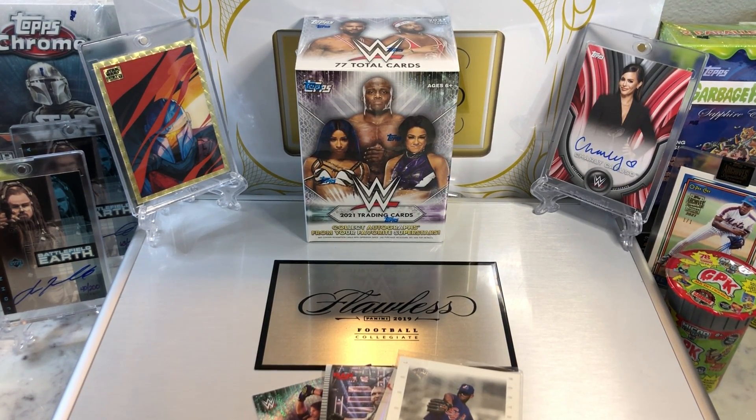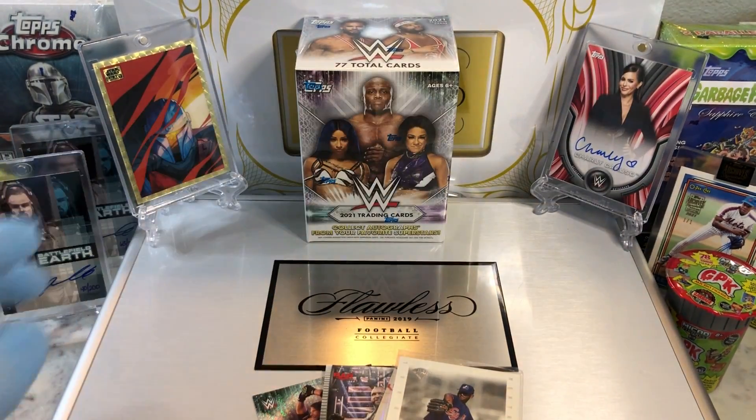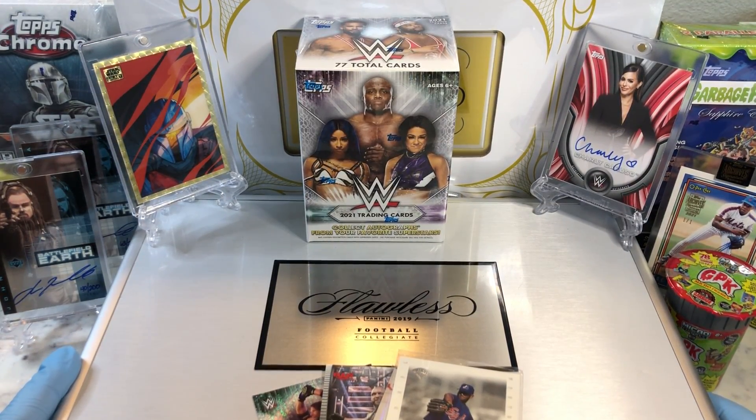Hey everyone, Hobby Box Break here. Do me a favor — hit that like and share button and leave us a tweet at Hobby Breaks. We're on Twitter, so hit us up at Hobby Breaks. If you haven't done so already, hit that bell in the bottom right-hand corner. When you do, I'll get you subscribed to our channel and let you know every time we do a cool Hobby Box, Pack 10, Blaster, Digital Wax Break, or just an on-bought Wednesday.